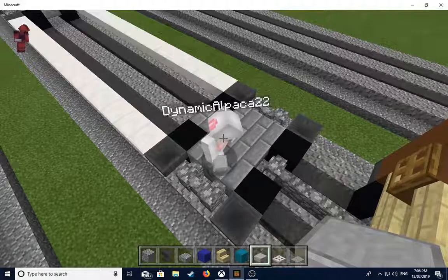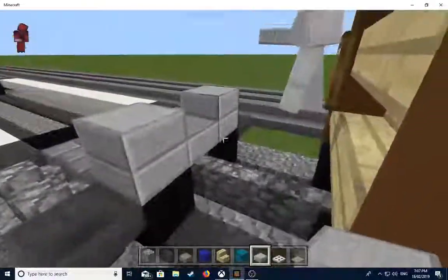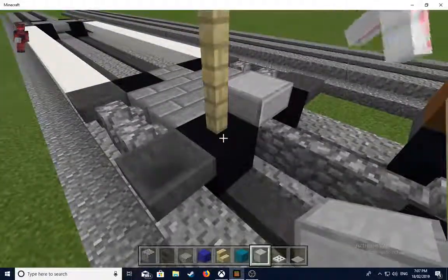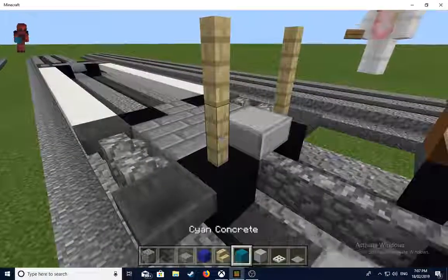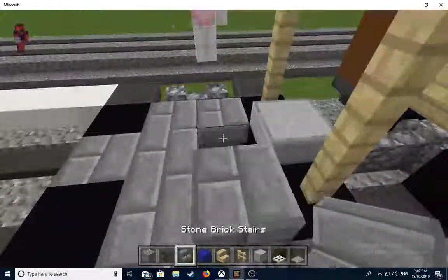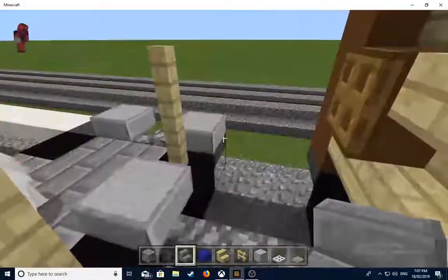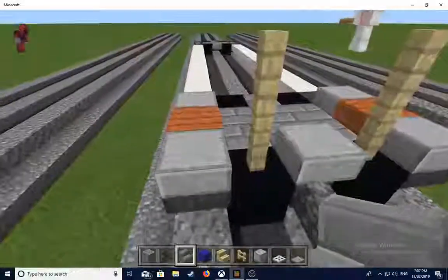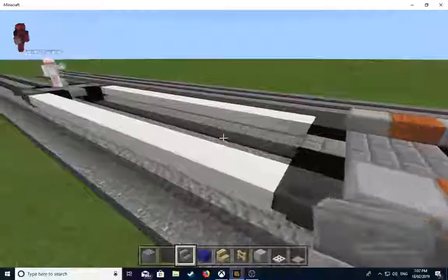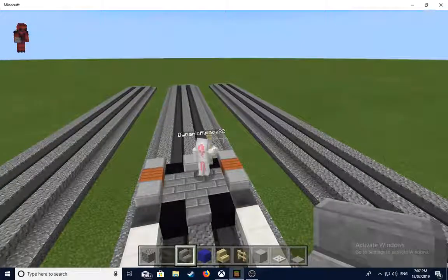Get smooth stone slabs and acacia wood slabs. Go to this end - and get birch fence as well. Put it like that so there's two slabs above the wheel and then one in the middle so it dips down. Actually, remove the double slab. You want to put one smooth stone slab, skip a block, add one, and put the acacia wood slab on both sides. Add the fence and do it on both ends symmetrically.